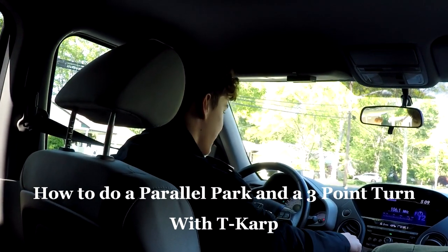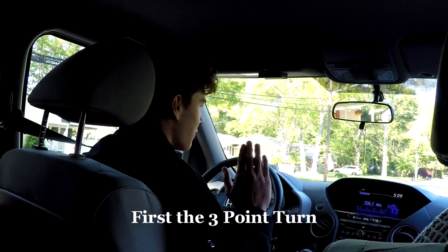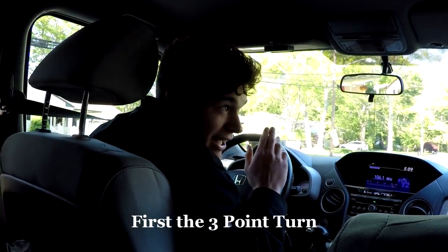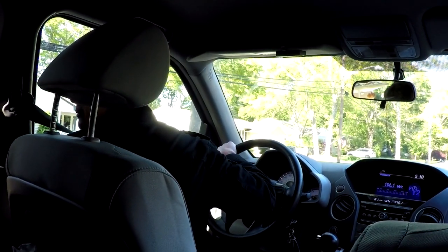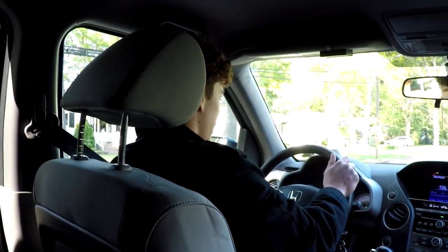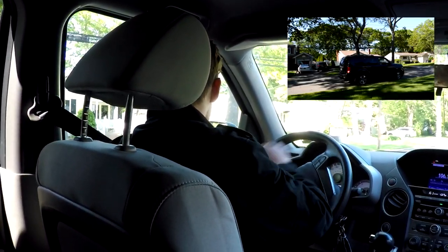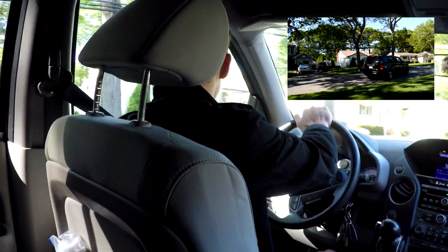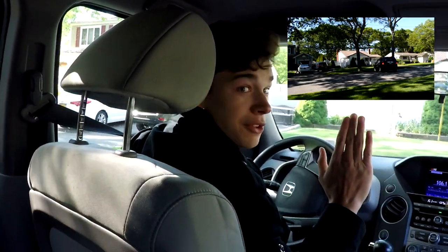So basically you want to put on your left turn signal first, and then you want to put the car from park to drive — I'll show you again. Then you want to look over your left shoulder, make sure you look all around, and then you want to just turn it a little bit and give it some gas.